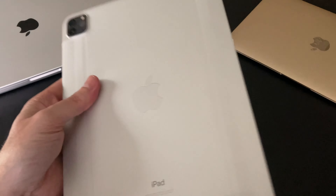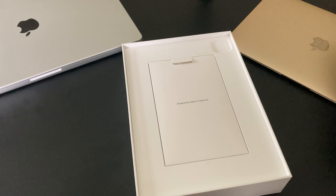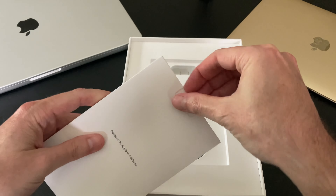This is the Wi-Fi only model with 128 gigabytes of storage. Let's set the iPad aside for a moment and see what else we got. Designed by Apple in California. We got the manual and some stickers — lookie there, stickers even in the refurbished models from Apple, so kudos to Apple for doing that. And we have our charger and USB connector.